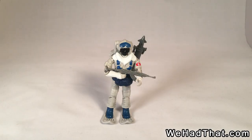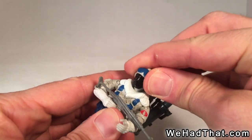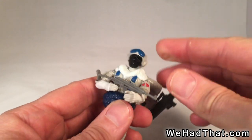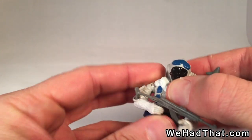The Snow Serpents were another group of figures that I really liked a lot. They had the same articulation, for the most part, as the figures I had before, but in 1985 they introduced a new feature — not only do the heads move side to side, but now the heads also started moving up and down for a wider range of motion.